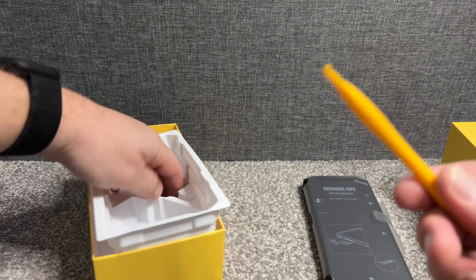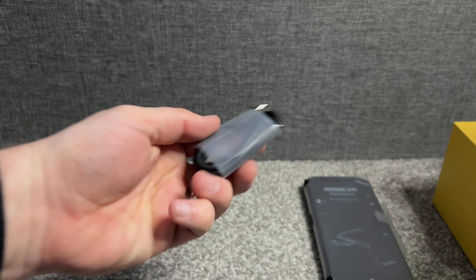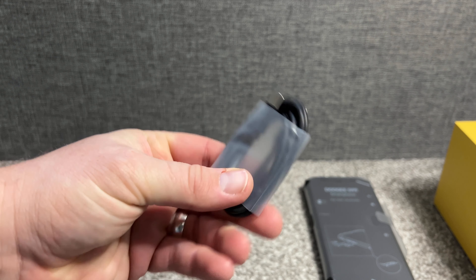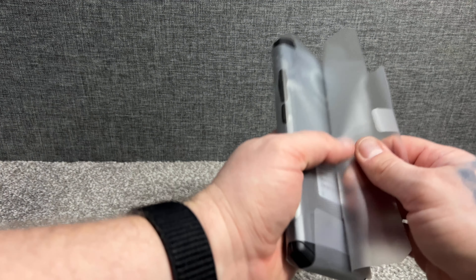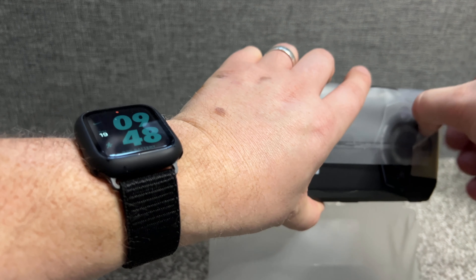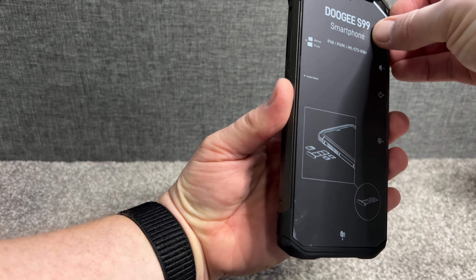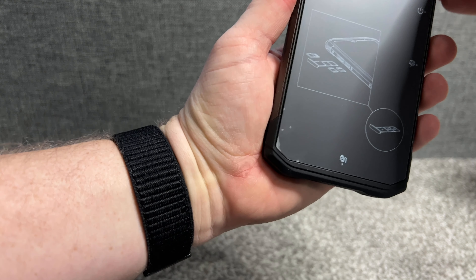In the box you get the phone, an instruction manual, an extra screen protector, a UK power supply, a little tool for opening the ports on the phone, and a USB-C charging cable.